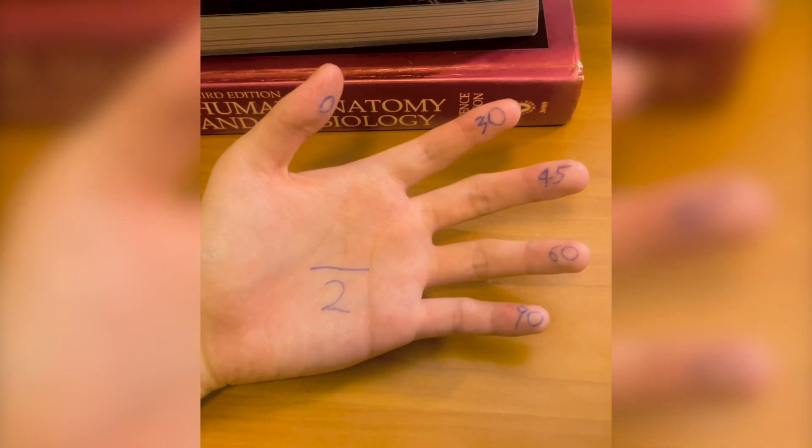Hey guys, today let's talk about how to memorize your exact values for trigonometry. I have to face my hands for this demonstration. Let's have a look at my hand.